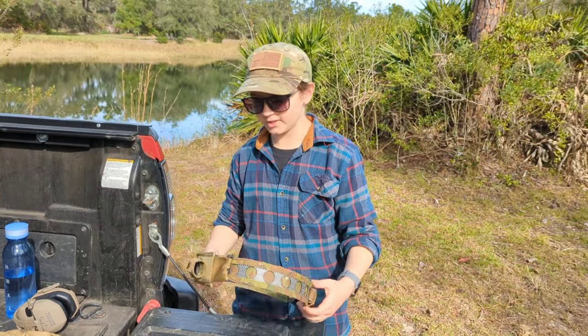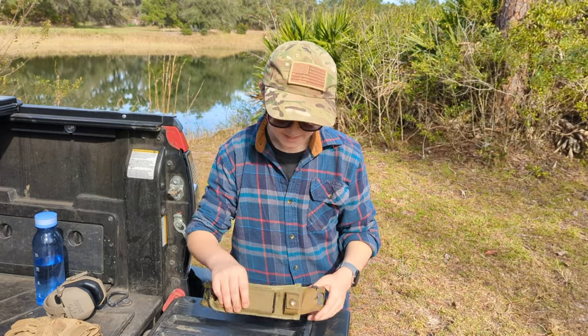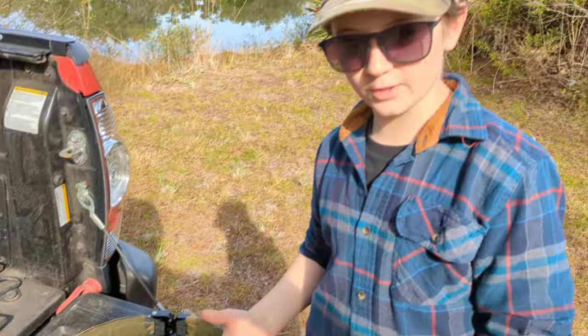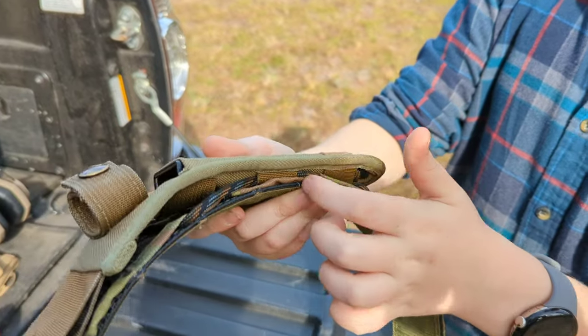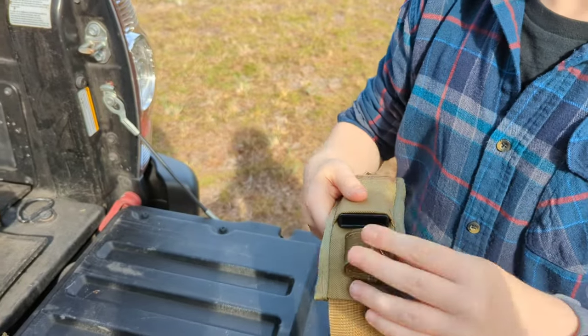Another thing about its modularity — for example, back here we've got a little holster. The way I put this on, as I said, with the modularity you can really do anything. A lot of people have holsters that go with MOLLE; however, I didn't have that, so I used some cord to thread it through the MOLLE, so it connects here and you can just slide your thing there.